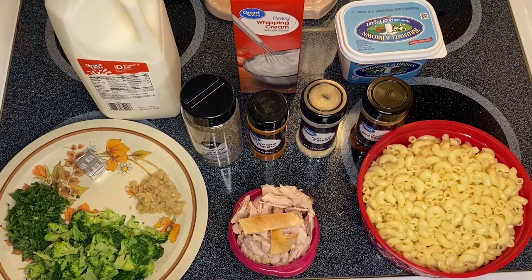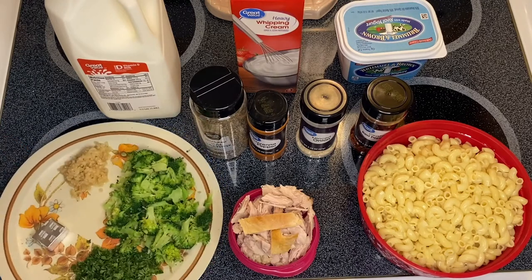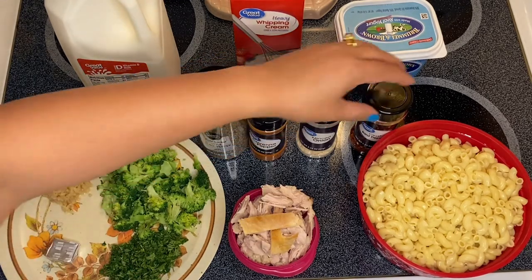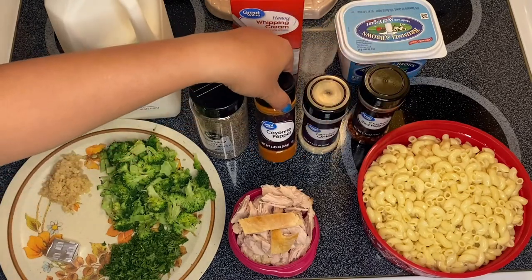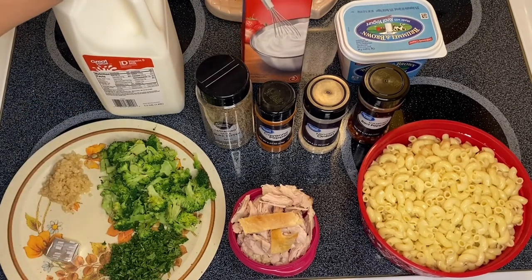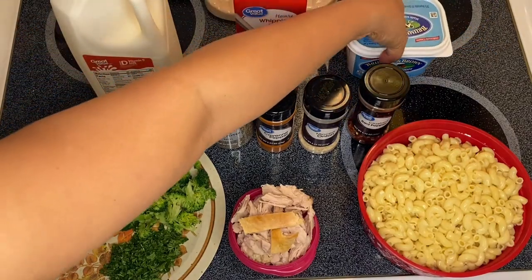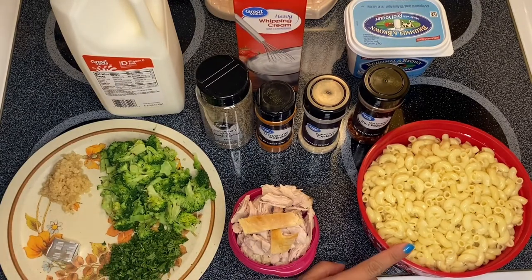I have the turkey, I have the garlic, I have the broccoli, parsley, and a beef bouillon. I have crushed pepper, minced onion, cayenne pepper, black pepper, milk, heavy whipping cream, and of course the butter that we're going to use to sauté our beautiful creamy macaroni pasta. And of course our macaroni pasta right here.